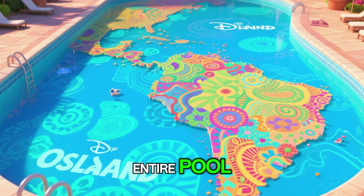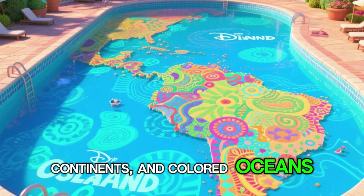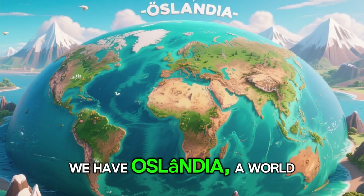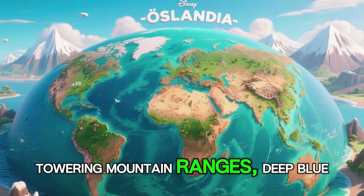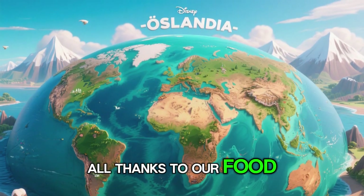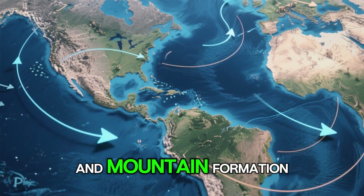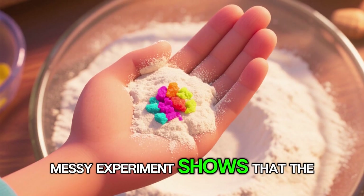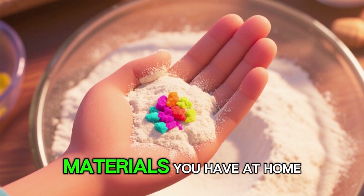Now let's take a step back and look at our creation. We have Auslandia — a world complete with sprawling continents, towering mountain ranges, deep blue oceans and even shallow green seas, all thanks to our food coloring. We've witnessed continental drift, subduction zones and mountain formation right before our very eyes. This incredible, messy experiment shows that the powerful forces that shape our planet can be understood with simple materials you have at home.